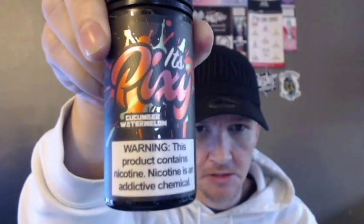The first flavor of the line we're going to try is the Cucumber Watermelon, or Watermelon Cucumber. The flavor profile says watermelon with a refreshing hint of cucumber. There is a total of technically three flavors in this line, but there are six because all three flavors have ice versions as well. So I'm going to try all six today, but the first one is the Watermelon Cucumber.